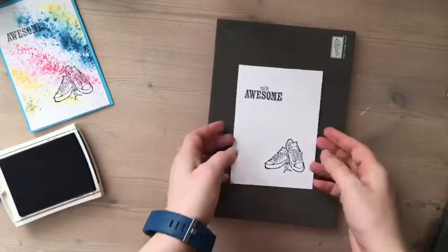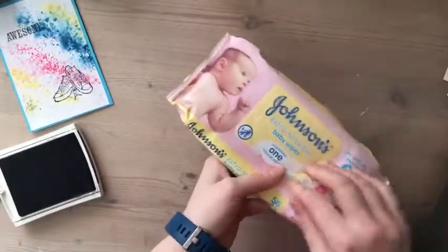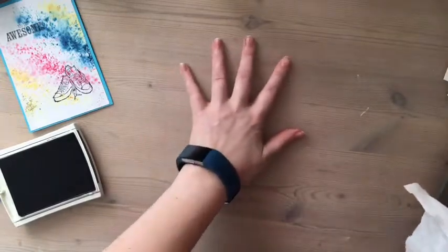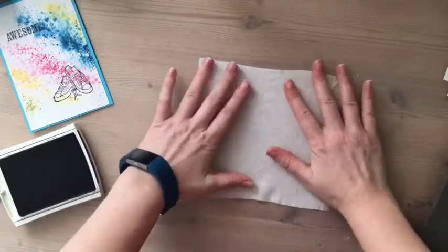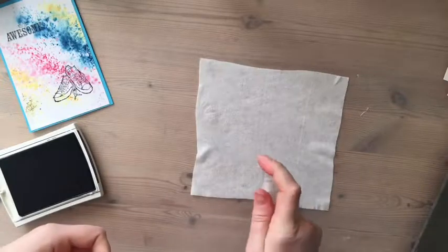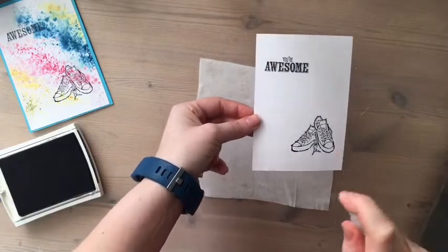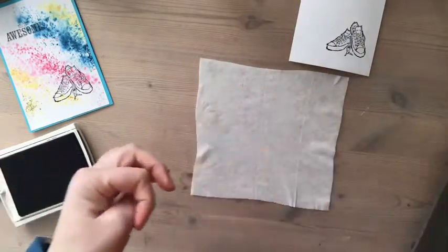Now what I did is I got a baby wipe — any brand will do. I have a plastic mat over my wooden table so I don't get ink everywhere. I laid my baby wipe down, gave it an extra spritz of water, then a spritz of water onto my cardstock as well, and we'll just let that soak in a little.